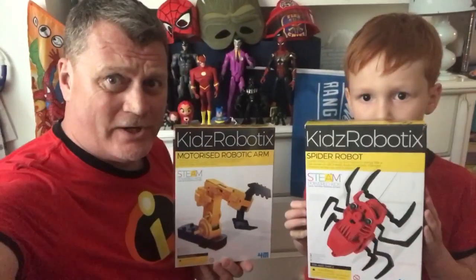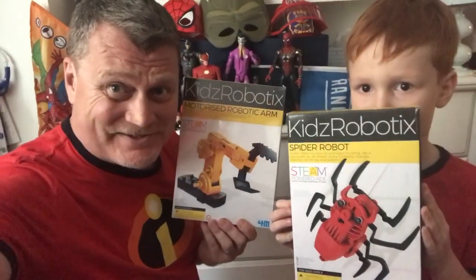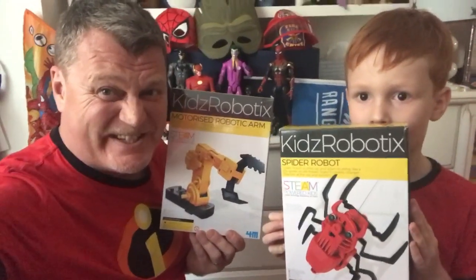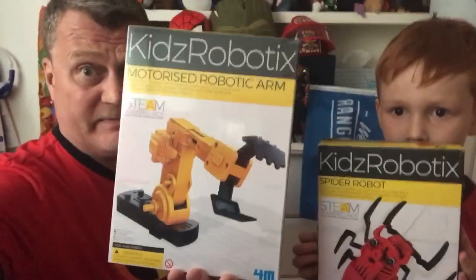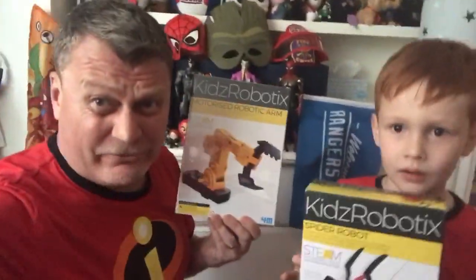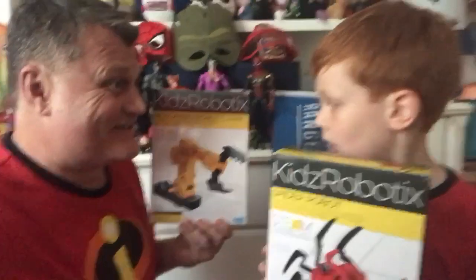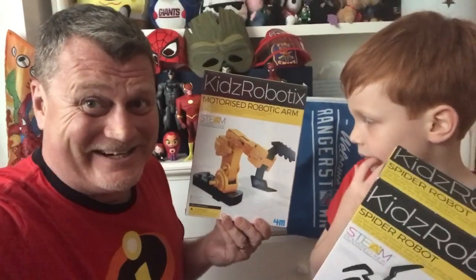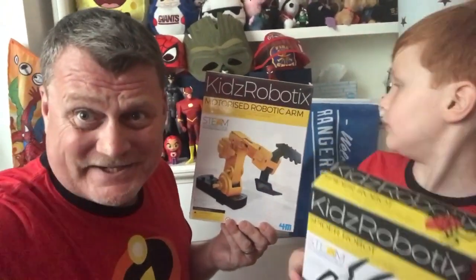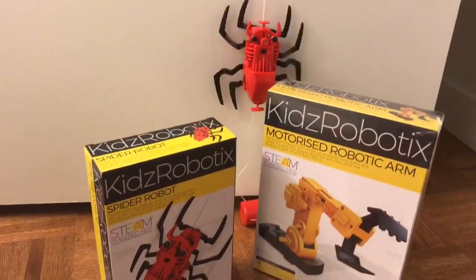Alright everyone, we had a lot of fun showing you this today. Parents, if you want your kids to learn robotics, physics, and cool STEM and STEAM — science, technology, engineering, arts, and math — you really need to look into Kids Robotics. They've got the spider robot, a fridge climber, a jumper robot, and the motorized robotic arm that we can't wait to try. Check out the Kids Robotics sets from 4M and Toysmith. Thanks a lot everyone, goodbye!